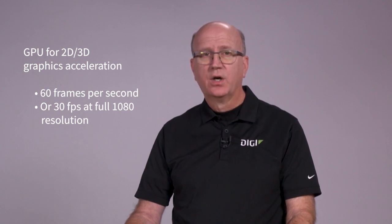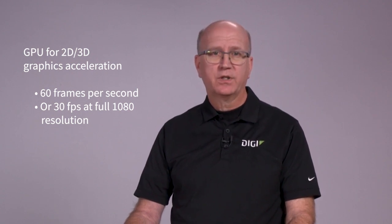The CCMP157 development kit is available with up to one gigabyte of non-volatile flash and one gigabyte of DDR3L memory. A Vivanti GPU is available to accelerate 2D and 3D graphics at up to 60 frames per second, or 30fps at full 1080 resolution.